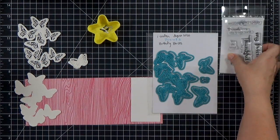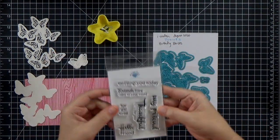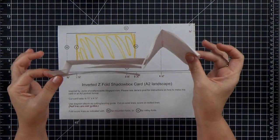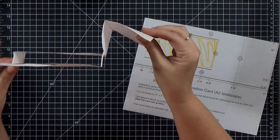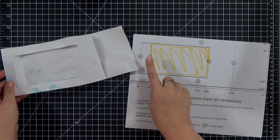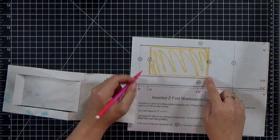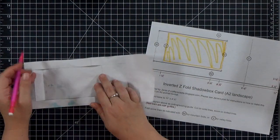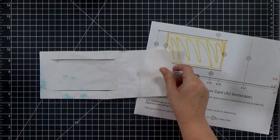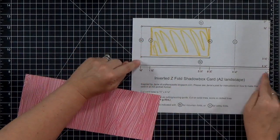For my sentiments I'm using the set from Create and Expire — this was part of the July card kit and I believe there are still a few left. Whenever you're making a new paper engineering project, the first thing I always recommend is making a sample out of scrap cardstock — in this case I grabbed a piece of paper from the recycle bin and tested it out. I always recommend testing it first.